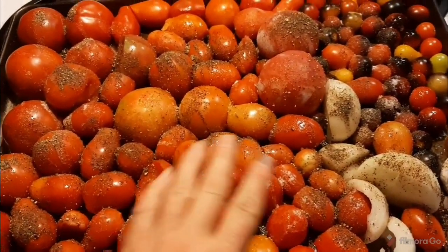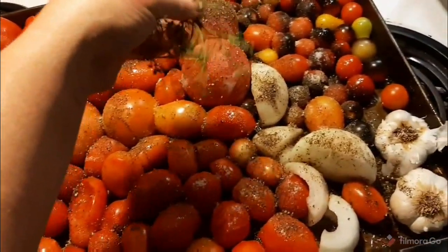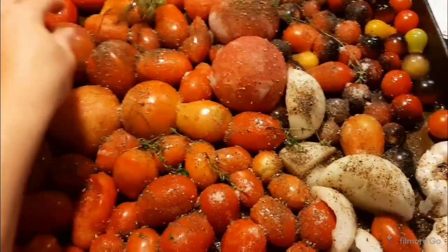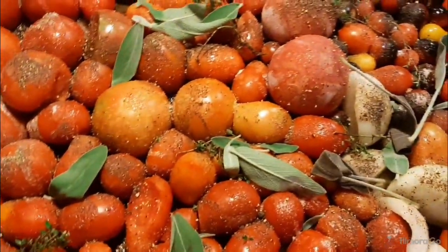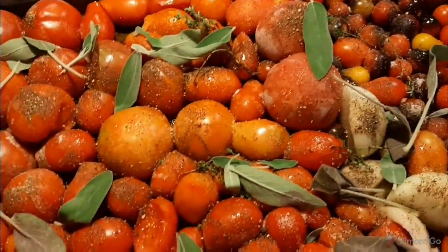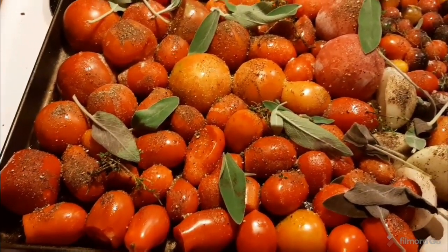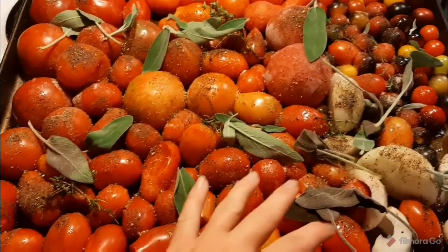Last time I used basil and oregano, which smelled amazing, but today I have thyme — I'm just going to leave it on the stem and pick up the stems later — and then we're going to use sage. If you have never had roasted sage, you don't know what you're missing, same as roasted basil. This is a 12 by 15 inch sheet pan, completely filled, and now it's going into a 400 degree oven to roast until everything is bursting and browned on top.